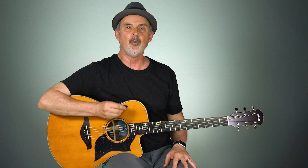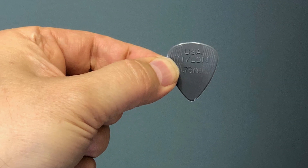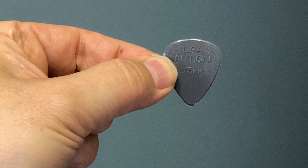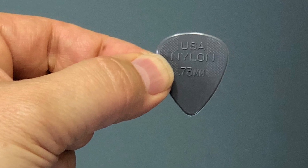Tip number two is to find one of these textured picks. I'm using a Dunlop textured nylon pick. It's rough on both sides of the pick, so it makes it a little easier to grasp, especially if my hands get a little bit slippery from perspiration.